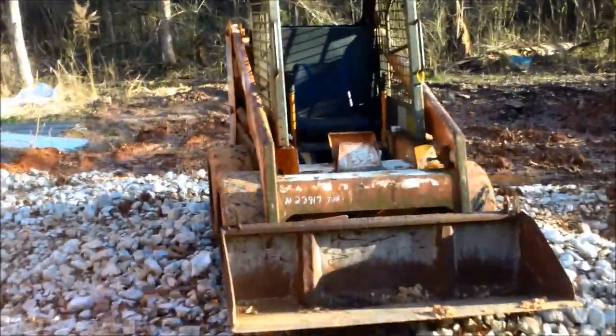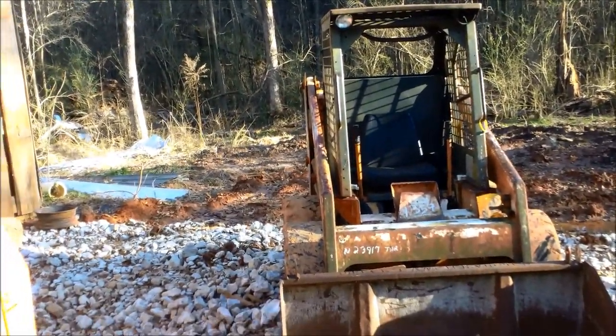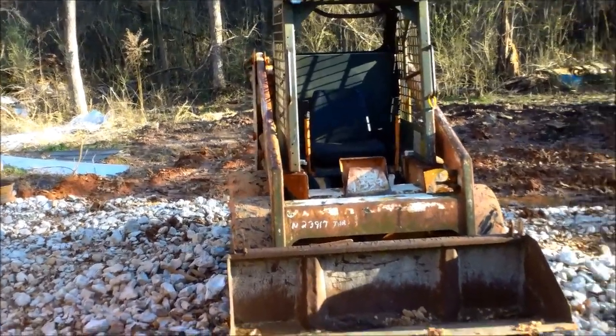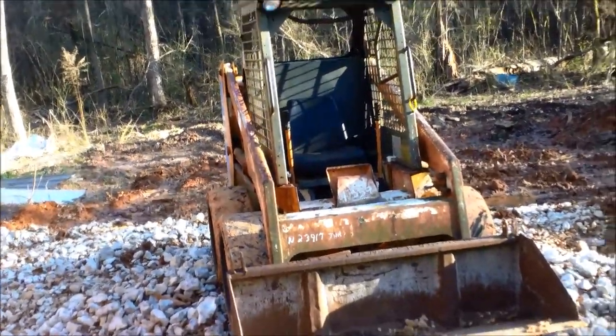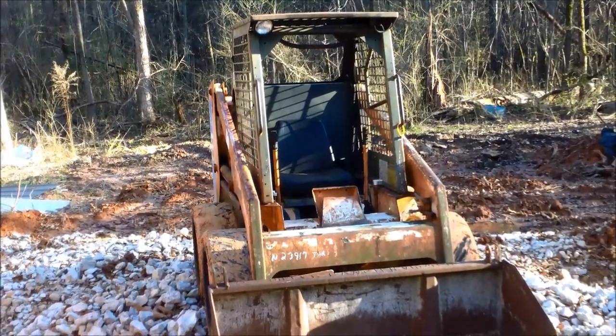I got this machine for three grand. After I do this filter, I got to rebuild some cylinders on it. Then I'll probably list her — I'll probably paint her, I got stickers coming too. She'll probably sell for $7,500 to $8,500 if I'm lucky.